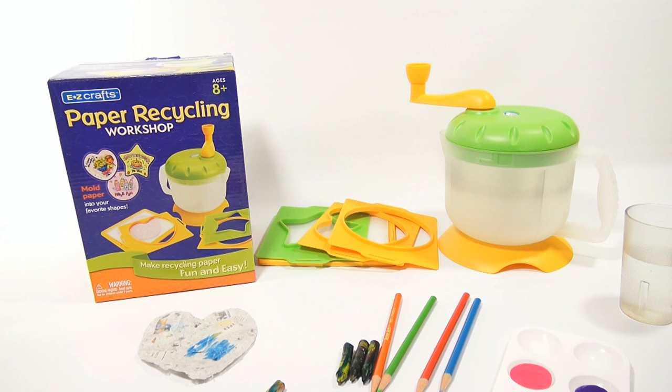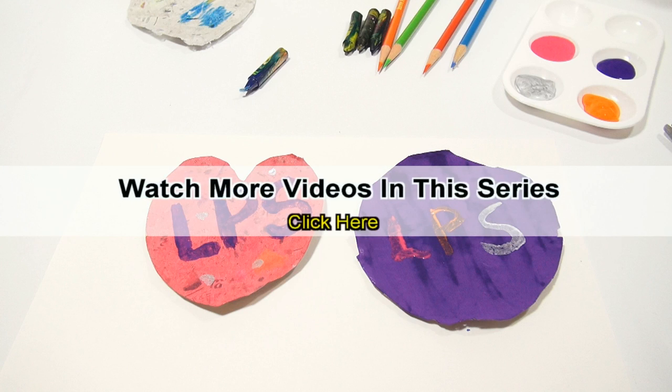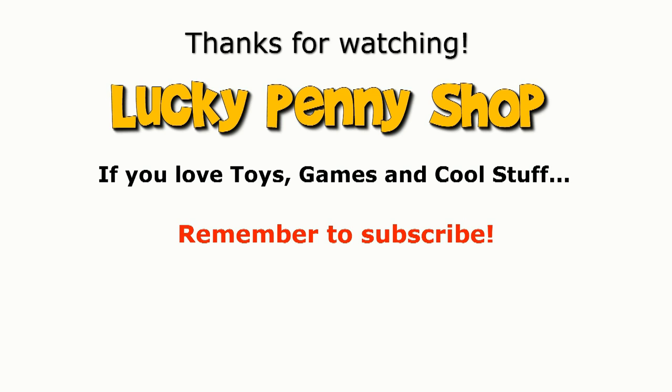If you're looking for this item, check in the description. If you want to see more Wow Toys, look in the description for a playlist or search our channel. If you want to see more videos in this series, check the description, search the channel, or click here. And always remember: if you see a lucky penny, pick it up!